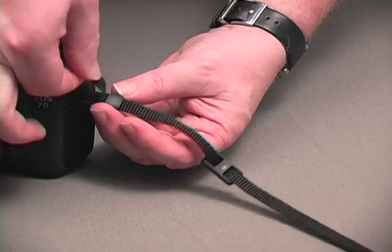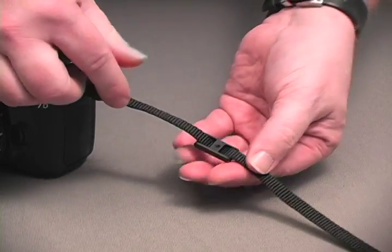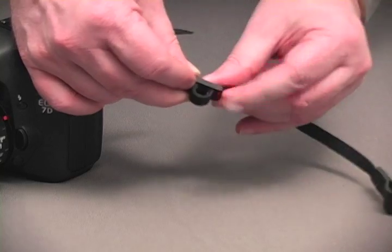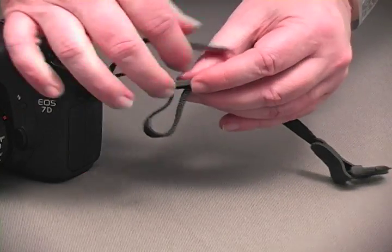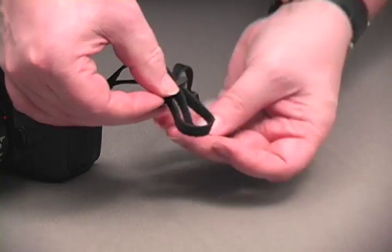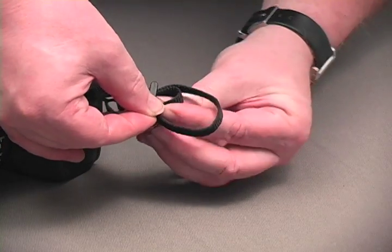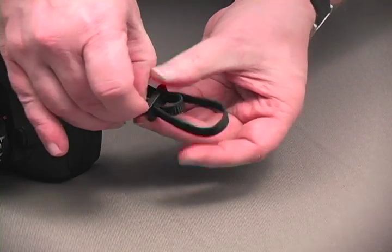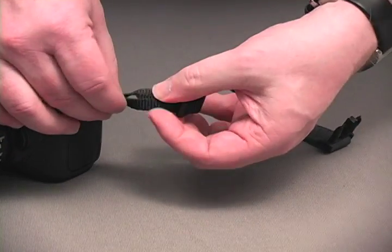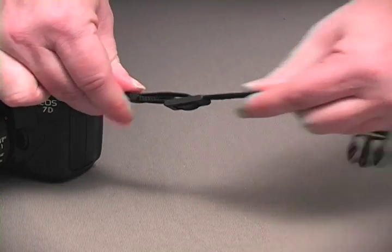Run the strap through the keeper again. Now you'll thread the strap through the tri-glide from the underside, starting with the slot that is furthest from the camera body. You'll want to create some slack in the upper strap to make this easier. Once the strap has finished threading through the tri-glide, the loose tail can be cinched into the keeper. No loose tails with this method.